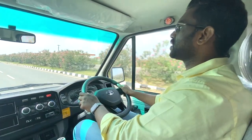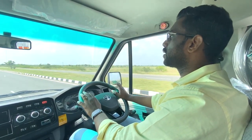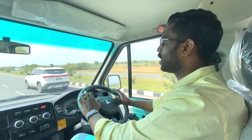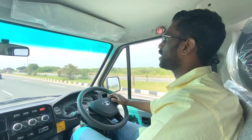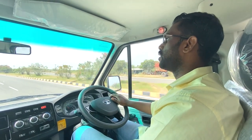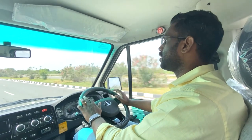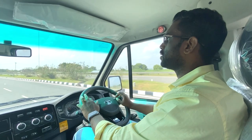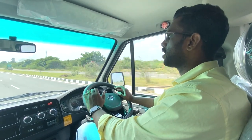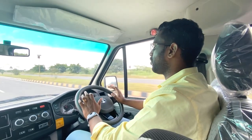Now let's do a test drive of the Tata Winger on the highway. The engine is very smooth with no noise. The gear lever is smooth — a very smooth shifter compared to a standard van. Performance is very linear and smooth, and the steering response is very light. Brakes have good punch and power.